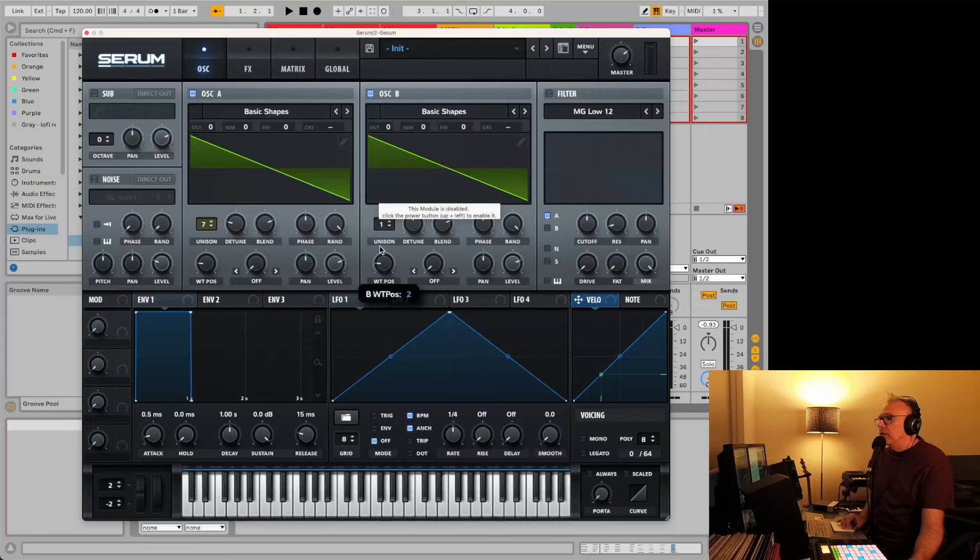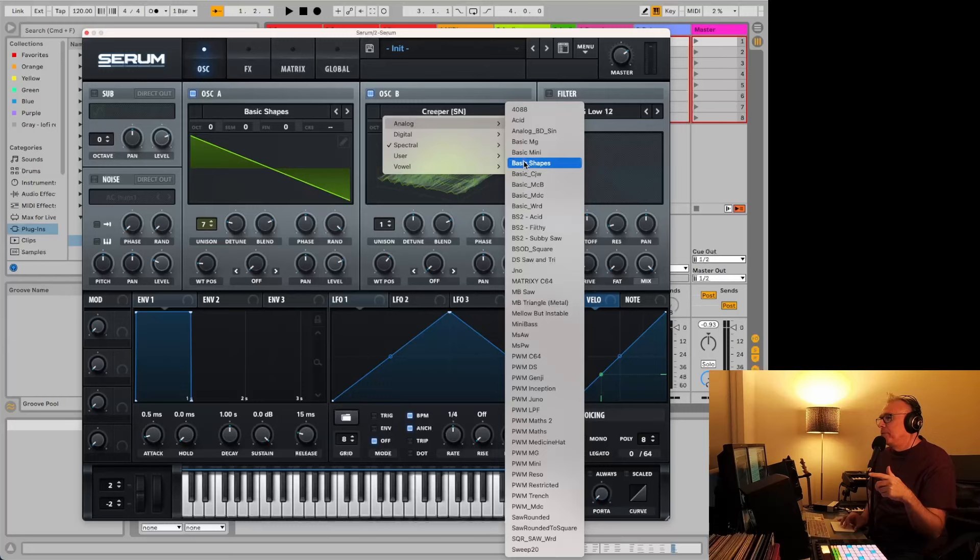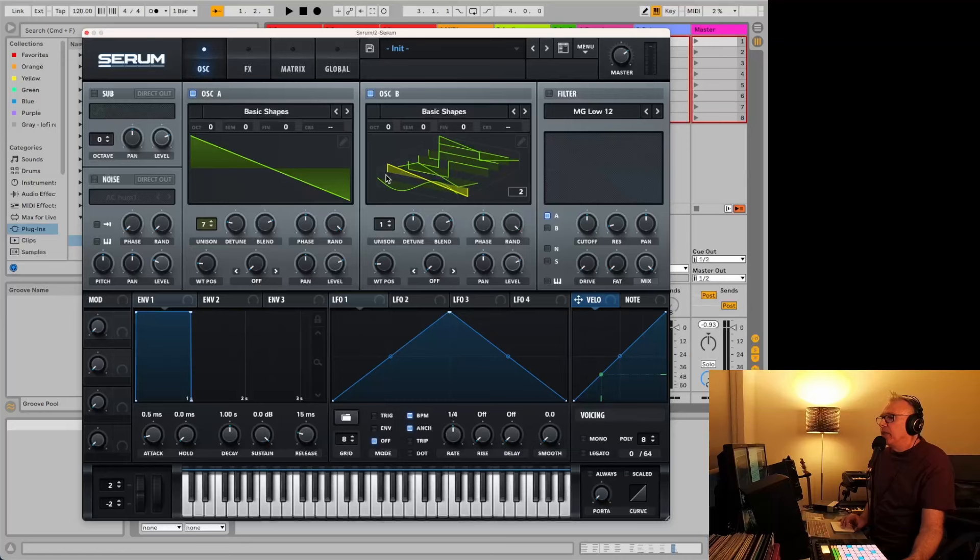Then we're going to do the same thing we did earlier — choose the basic shapes again and just choose the same shape. What the position here does is if you click on it you can tell the different shapes as you move through them. We go back to basic shapes and choose the same one we had for the other one. We're going to do an octave down and I always do the tuning a little bit off. So now it's sounding — this is just the one — that's this first part here.